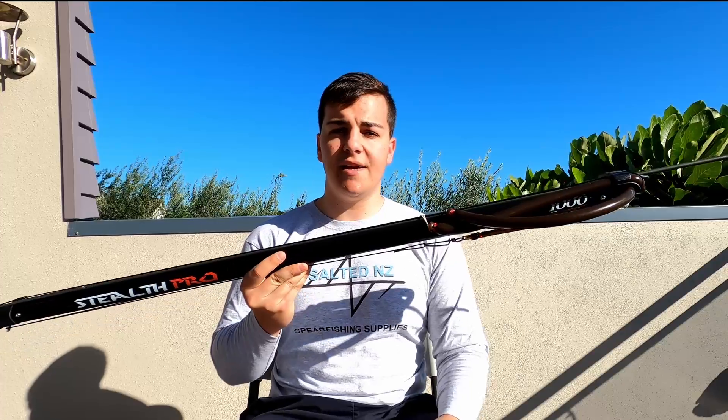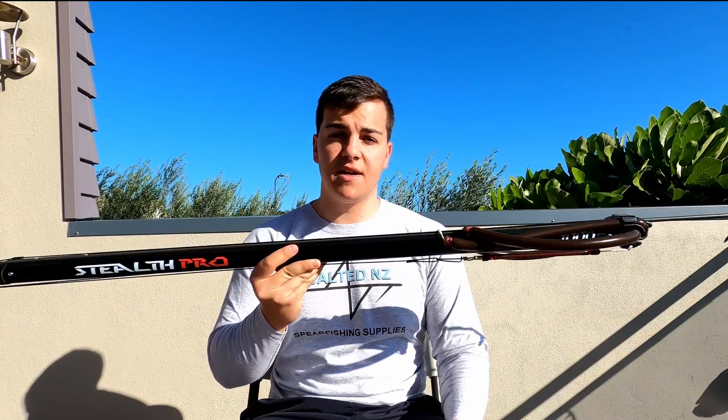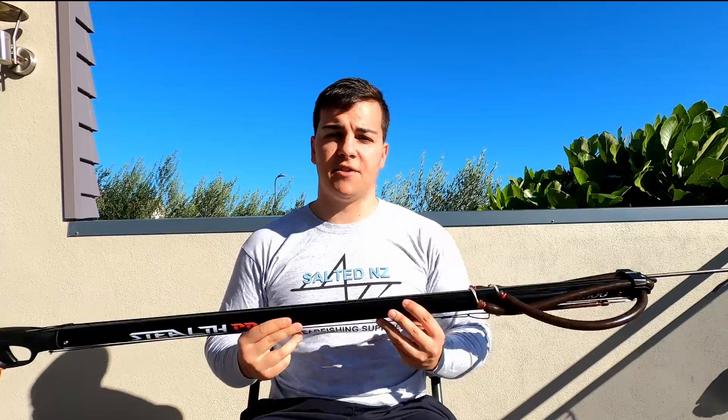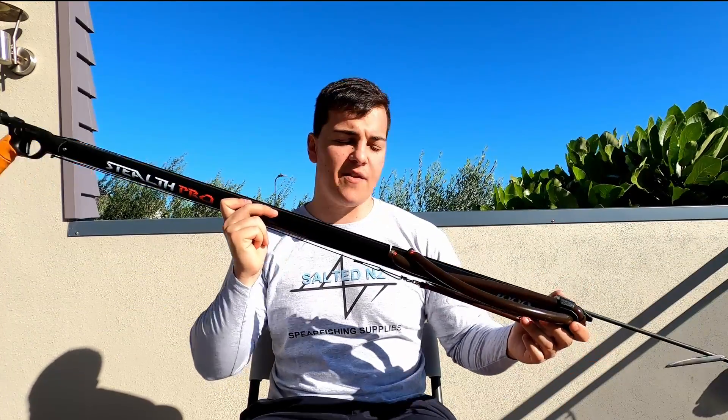The barrel itself is the standard 28 millimeter diameter barrel, as with most spear guns on the market, and it's really light — this is a really light gun. I can just imagine this little one meter would be a treat around the kelp.